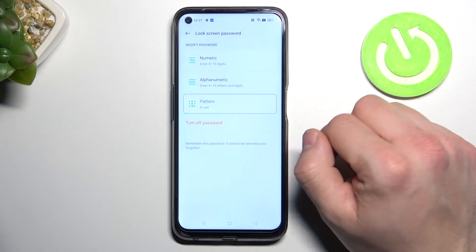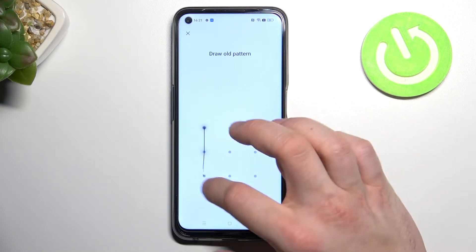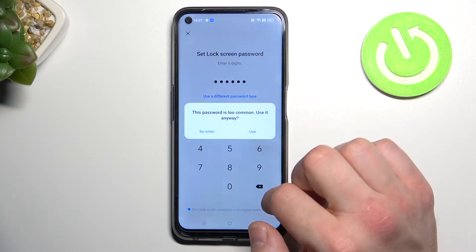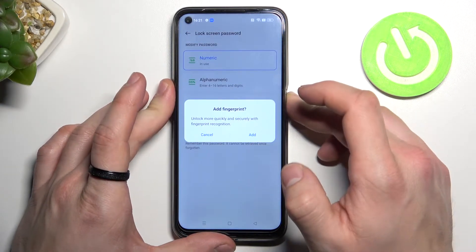Confirm with your current password and select between numeric, alphanumeric, or pattern. Firstly, let's select numeric and use it to unlock the phone.